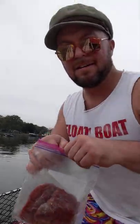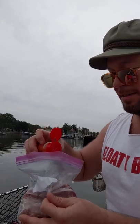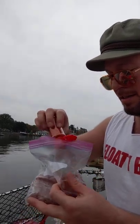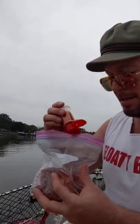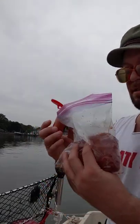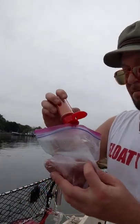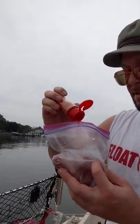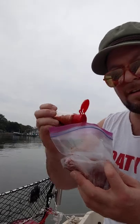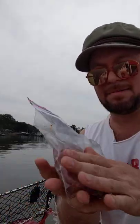One way to season is just toss it right in the bag and then stir it around. So that's what I'm going to do. Alright, I've got a good amount of seasoning in there. Close that up.